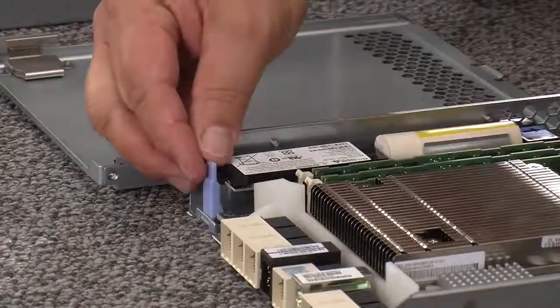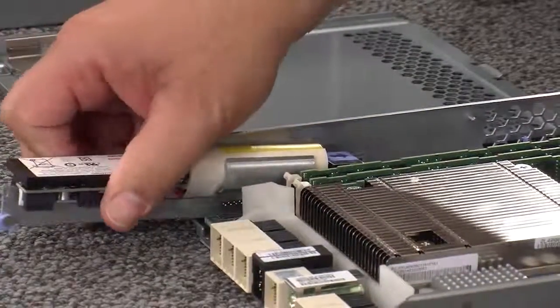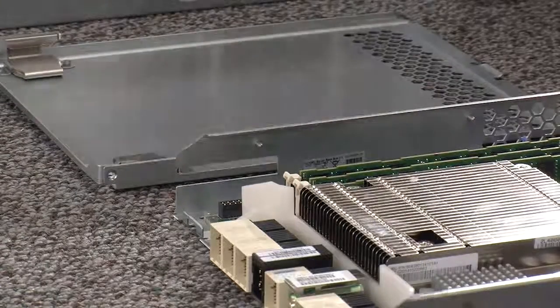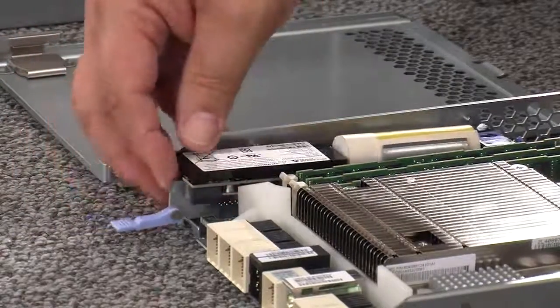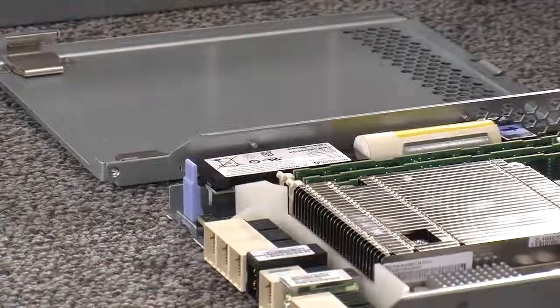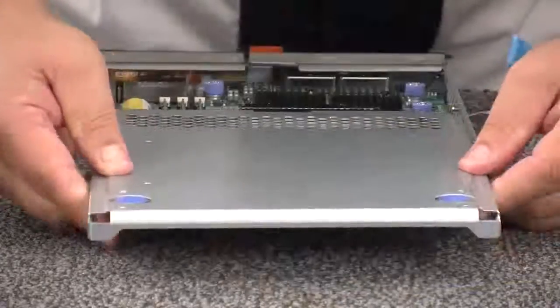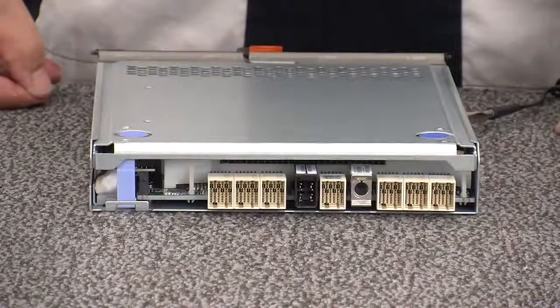Rotate the battery locking handle down to unlock the battery. Now remove the battery from the faulty RAID canister by sliding it towards the rear of the RAID canister. Locate the new RAID canister and remove the cover from the canister. Insert the battery into the new RAID canister by sliding the battery towards the front of the new RAID canister. Move the locking handle up to secure the new battery circuit board to the new RAID canister. Reinstall the cover on the new RAID canister by sliding the top cover forward until the top cover latch buttons click.